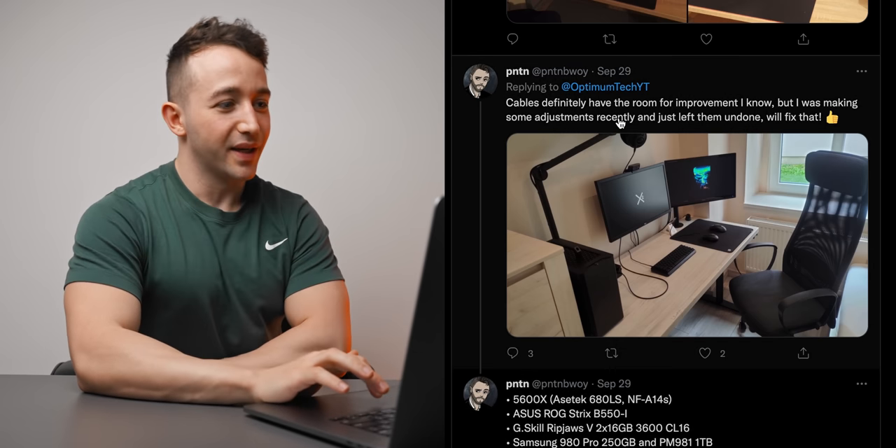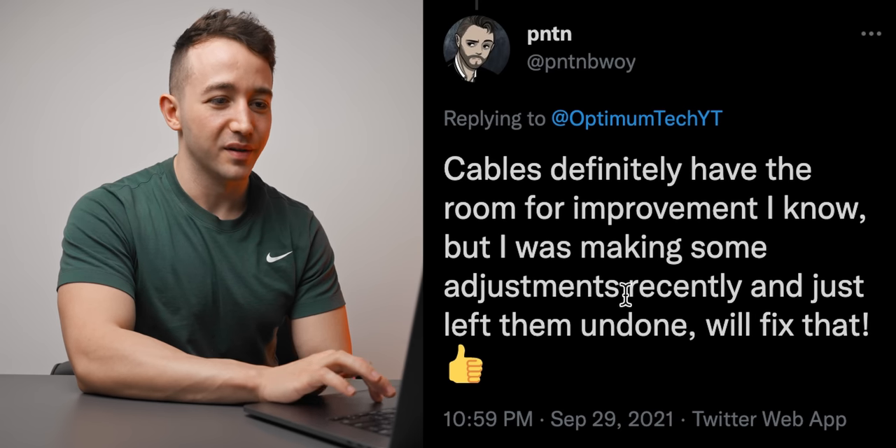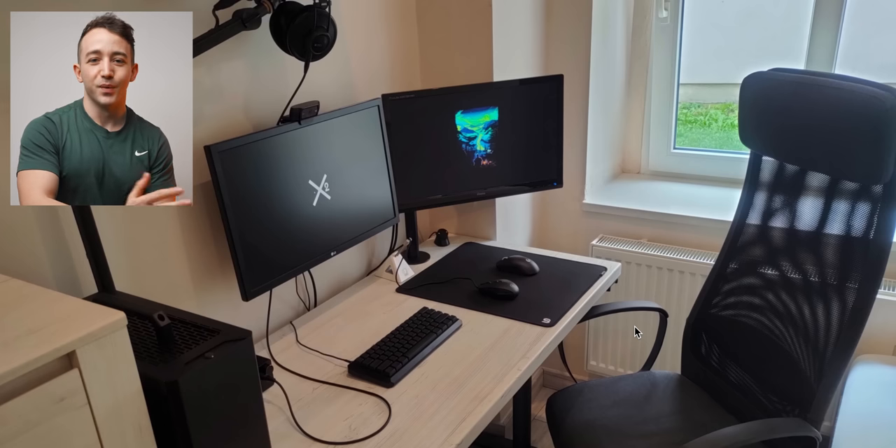This one here we definitely have to look at — from PNTN. They say cables definitely have room for improvement, but they were just making some adjustments recently and left them undone. Personally I wouldn't have even touched them — maybe zip tie them to the monitor arm. When I see a setup like this it just makes me feel good, really satisfying to look at. Really inviting, clean, and straightforward. Ergonomically works really well: main monitor in front, secondary on the side, boom arm up top, lots of mousepad space, compact keyboard. Building a good gaming setup isn't about how much money you spend or how top tier your peripherals are — it's about how it's organized and presented.